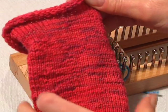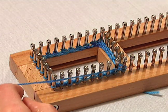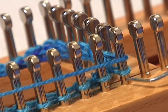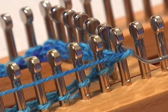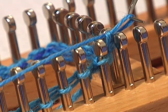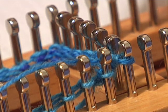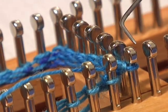Now to do the knit stitch, you'll want to lay your working yarn on top of the pegs. You want to take your knit hook and go underneath the bottom stitch, grab your working yarn and pull it out and over the peg. You're going to put that newly formed loop back down on the peg, and then give your working yarn a little tug. And that is the knit stitch.